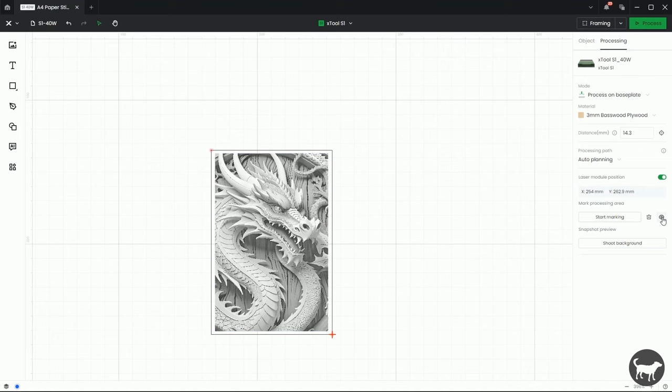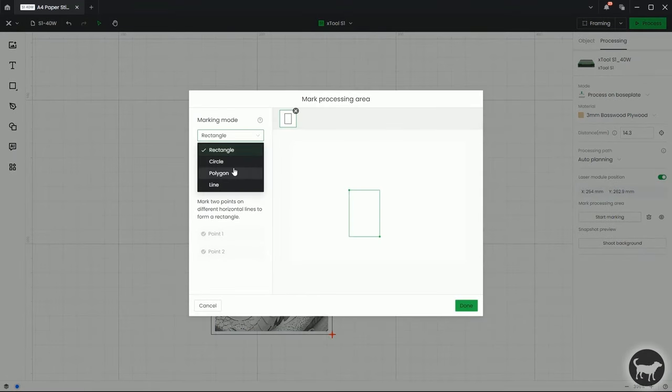I want to go back in and show the polygonal version of the pinpoint system, skipping over circle for just a second. Once you go to the polygonal version, you can put as many points as you want to outline an object. You want to make sure that you're following the same pattern that they're showing here — so if you started at the top point, you would go to the right and then down, doing it in a circle. You don't want to just haphazardly pick points because that might not give you a full shape.